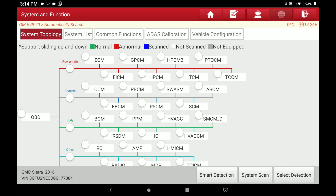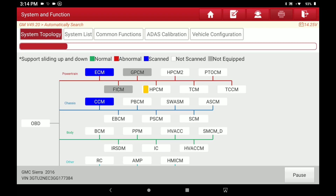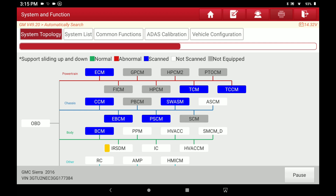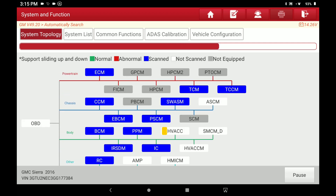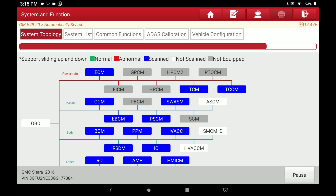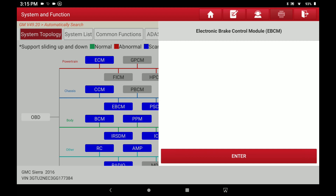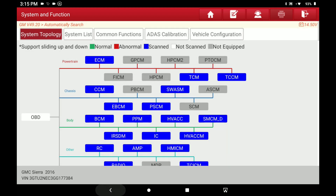I didn't time how long it took to do that initial Smart Detection scan of all modules and all DTCs. But if you just don't care about the DTCs right now and just want to see what modules it can communicate with, you hit System Scan and it more quickly scans all the modules — as long as it can communicate with one, it moves to the next. You can see how much faster it goes through all the modules. The reason you may want to do this is if you want to go straight into one particular module — just do a quick scan to confirm communication, then hit the module, hit Enter, and go right into it.